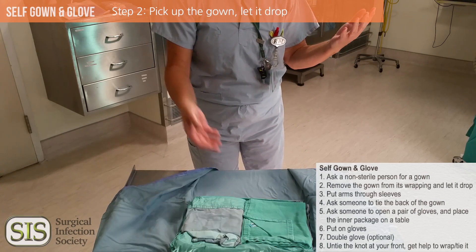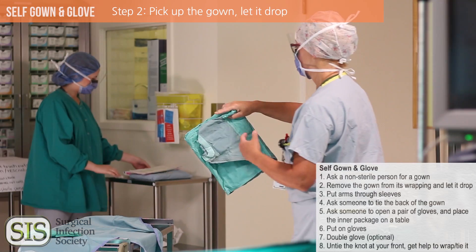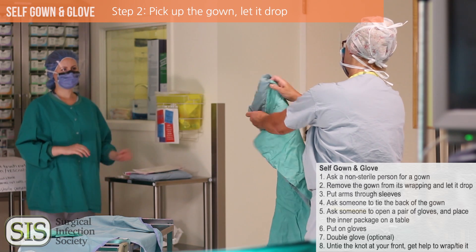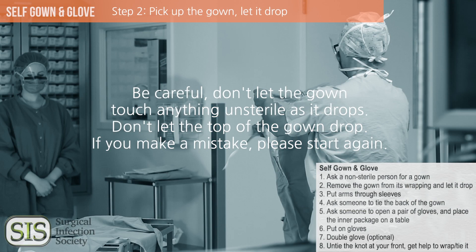Pick up the whole folded gown, raise it above the table, move back from the table, hold it by the neckline and let the bottom drop. If you touch the outside of the gown, if something unsterile touches the outside, or if the top of the gown drops, start all over again with a new gown.